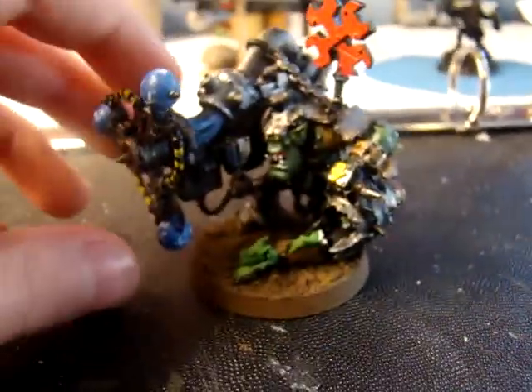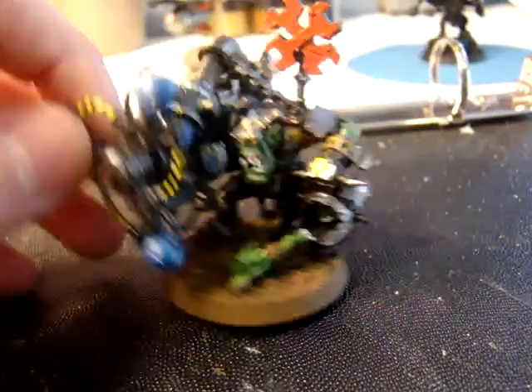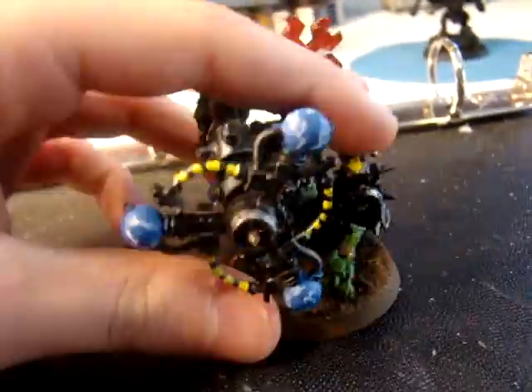Here's my Big Michael Shock Attack gun, fully painted. He might need a few touch-ups here and there, but for right now, I'm done.